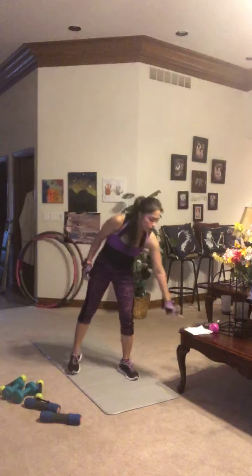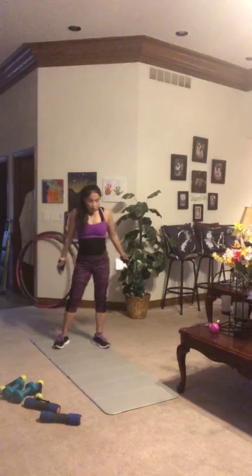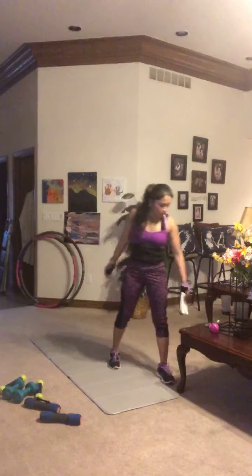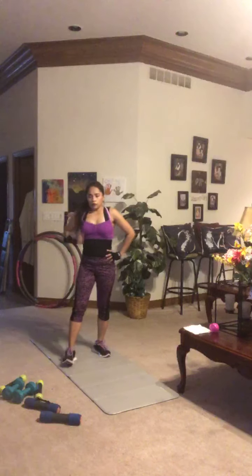We're moving into the cool down. The purpose is to allow your heart rate to come down slowly while gaining some extra mobility. First move is a rotator cuff stretch — good posture, shoulders back.